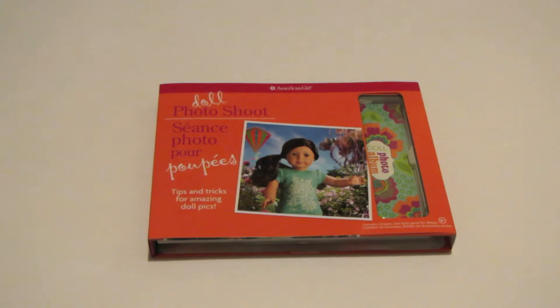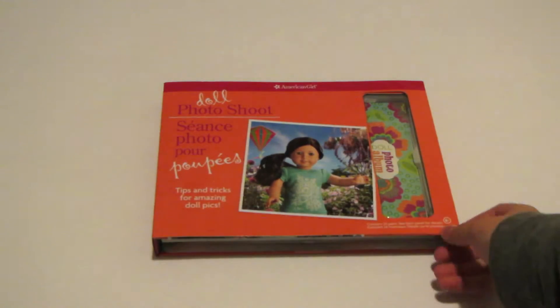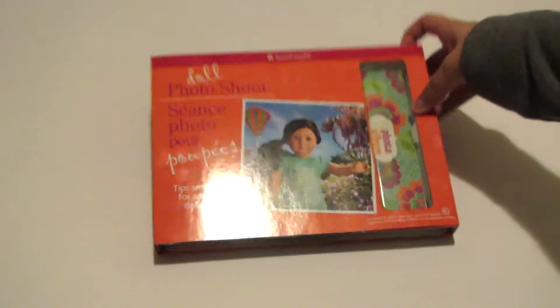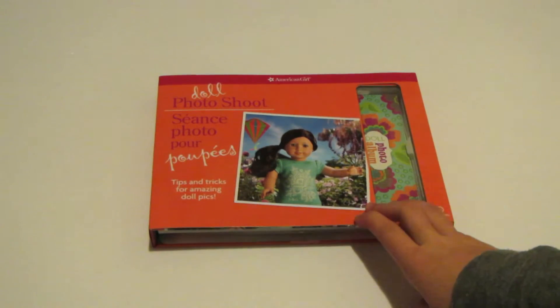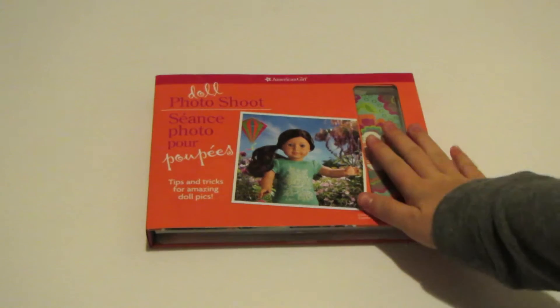Hi guys, Daisy's of Manhattan here, and today I'm going to be doing a little opening and like a what's inside the doll photoshoot book from American Girl. This is the Canadian copy, so there may be some slight differences, but not many. So let's get started.